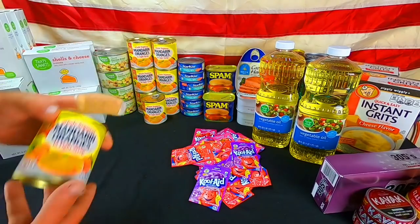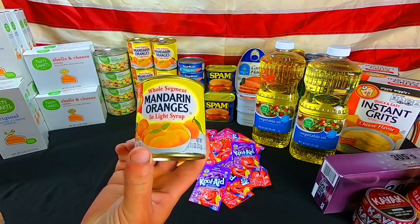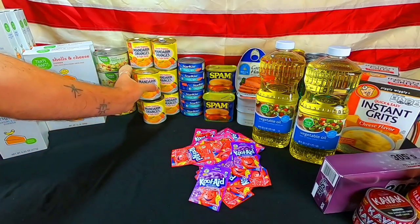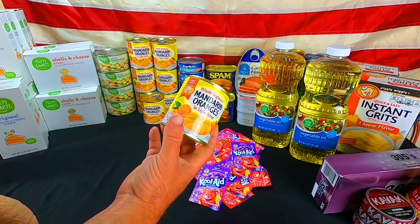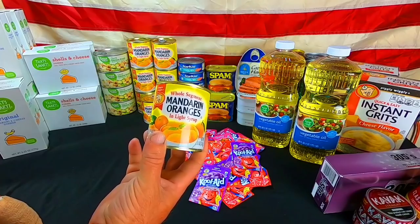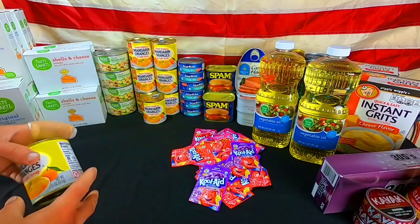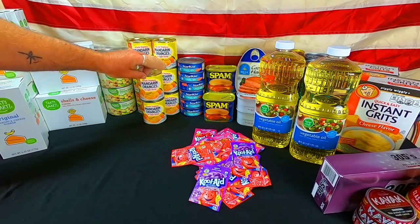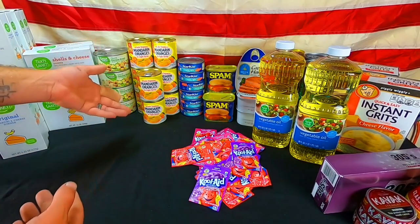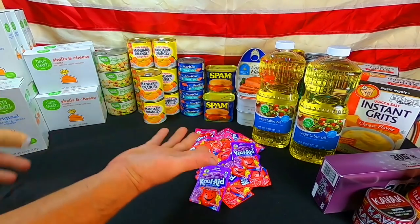I don't often show much fruit — I've shown vegetables, but I don't eat much fruit. We do stock it up though. These are mandarin oranges — about eight cans from the Piggly Wiggly store, about a buck each. I like mandarins and the flavor of these. Most fruit I don't eat just because I don't like the taste, but we do have other fruits stocked up including fruit cocktails. The reason we don't show fruit all the time is because we're not buying it all the time. This is our rotational stock.